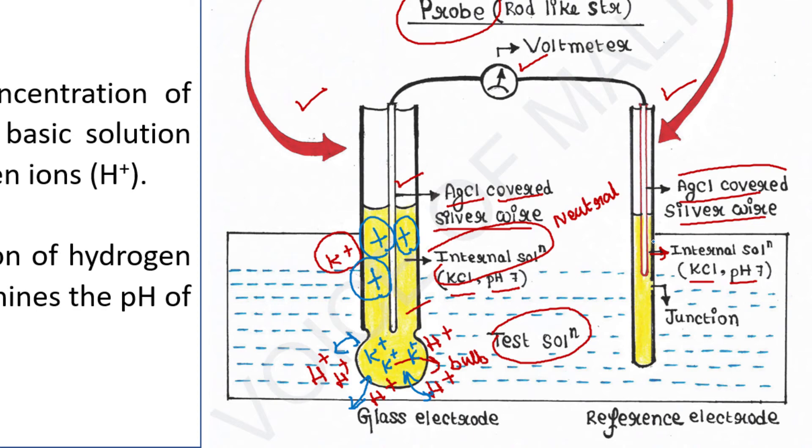Now let's come to the reference electrode. The reference electrode is placed just to complete the circuit. The reference electrode comes into contact with the test solution through a porous ceramic membrane — that is, this junction. This junction allows only a very small, ignorable amount of ion exchange. Therefore, the buffer solution of the reference electrode does not change its pH and remains neutral as it is.